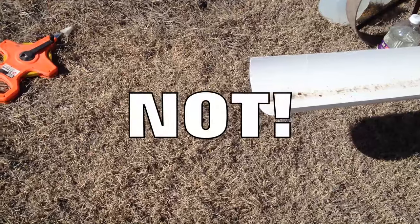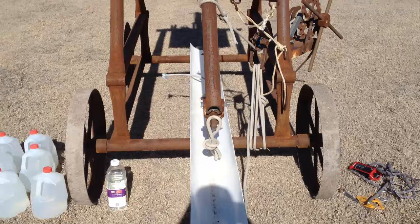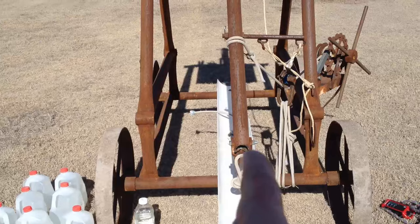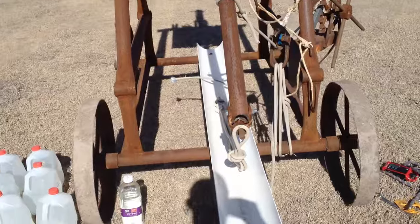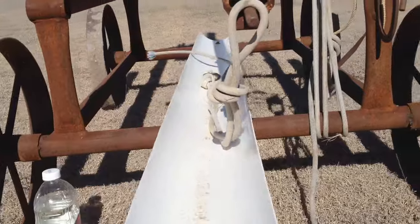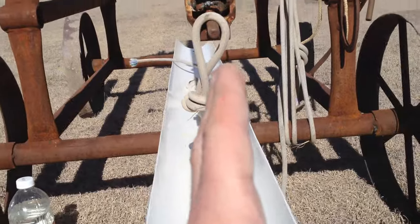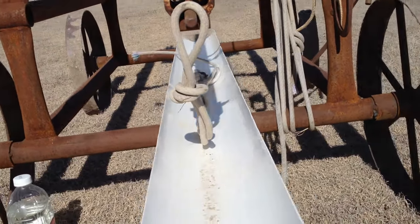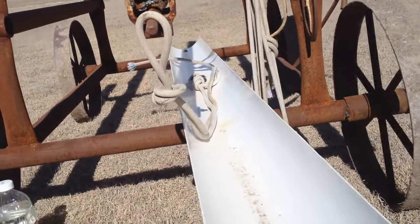So it's just super easy. That covers the three things you need for distance. For aiming left and right, the first thing you can do is aim the entire trebuchet left or right. Or you can aim your trough left and right — putting the end of the trough that's under the arm to the right will shoot the object to the left. It reverses it.